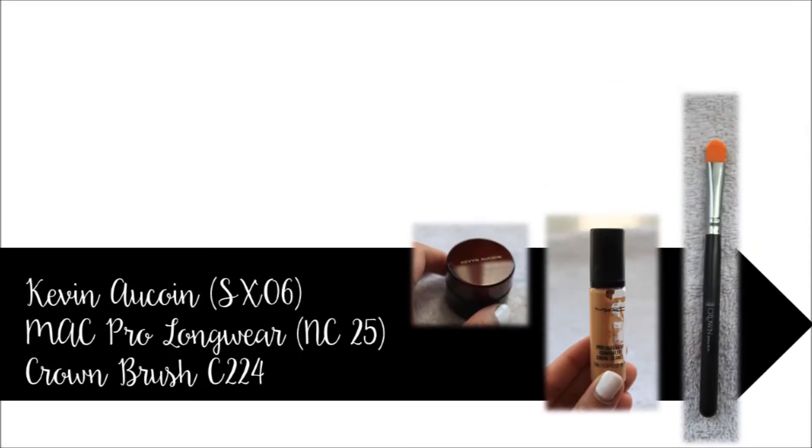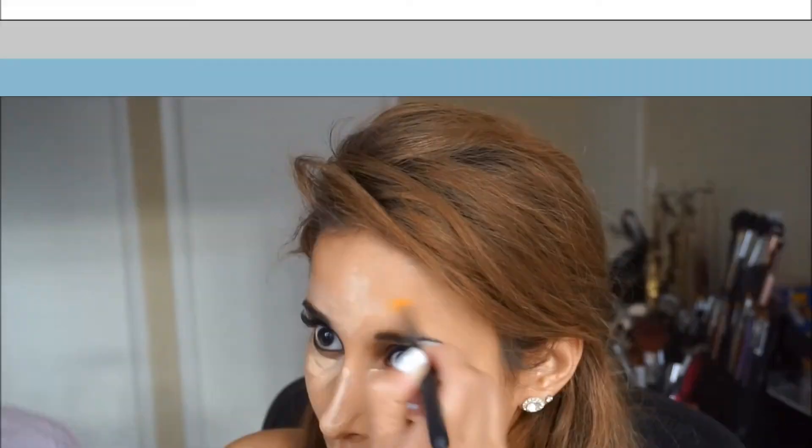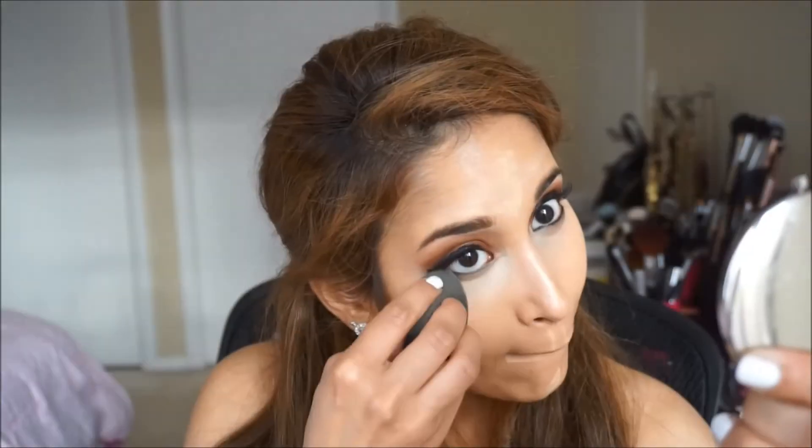Next up for concealer, I mixed the Kevin Aucoin SX06 with the MAC concealer in NC25 and applied this with a crown synthetic brush. It goes under the eyes, down the bridge of the nose, the outside of my lips, the cupid's bow, chin, and forehead. I'm going to blend all this out with a damp beauty blender.